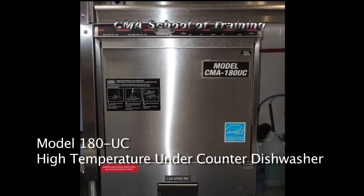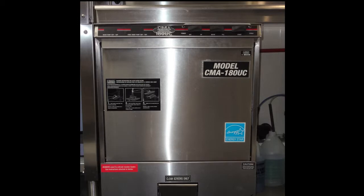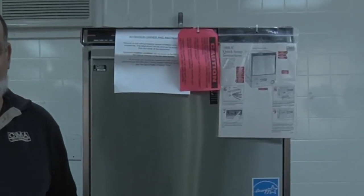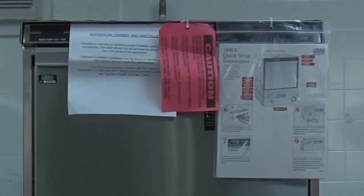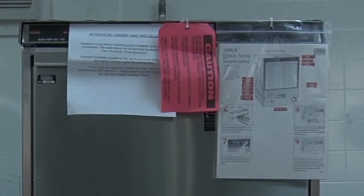When the dishwasher is received, you will find instructional information pre-attached to the machine. At the top of the dishwasher you will find cautionary labels that need to be followed for installation, wiring, and plumbing. You will find all of the installation information attached to the dish machine, as well as at the bottom some instructional labels that need to be followed for both the heater and the cam timers and setting everything up in the machine.